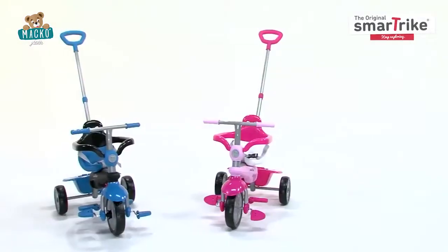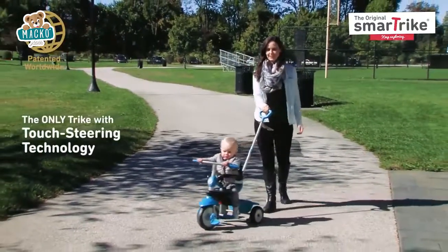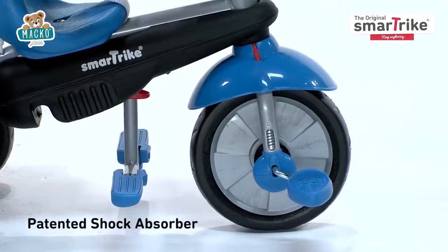Hi, thanks for checking out the 3-in-1 baby tricycle from SmartTrike. The highlight of this tricycle is the patented touch steering technology, which allows for easy maneuvering. Enjoy a bump-free ride with SmartTrike's patented shock absorber.